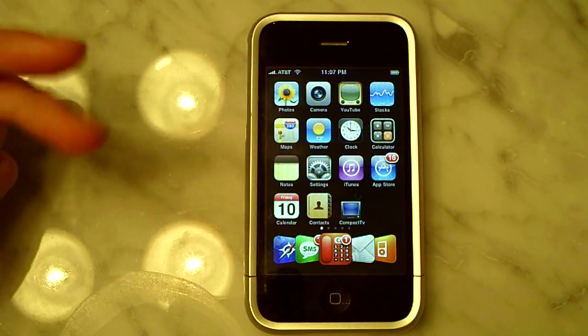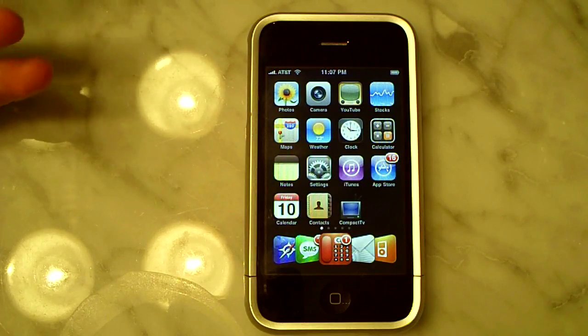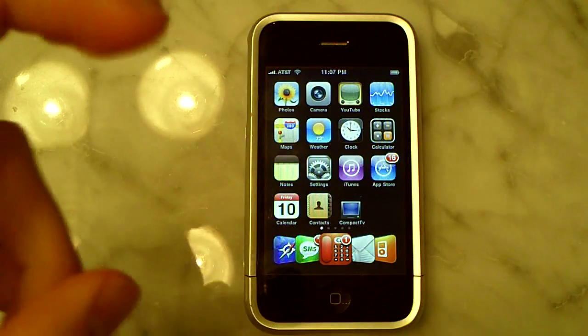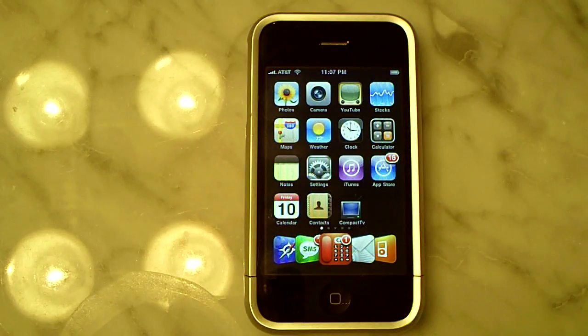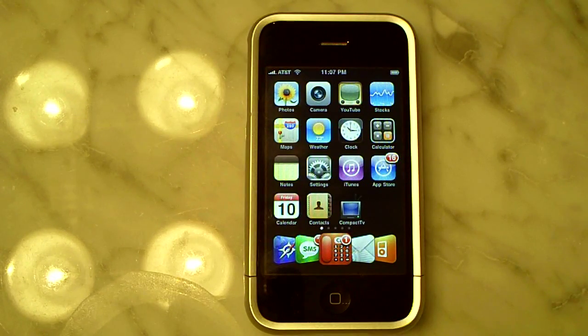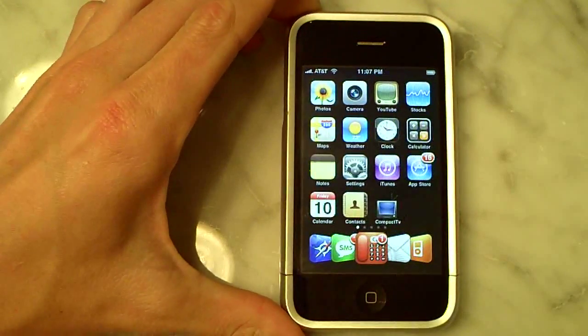Starting with the second generation jailbreak — as many of you probably know, the dev team released something called Final Snow. It's the QuickPwn tool, the new easiest tool to jailbreak your second generation iPod Touch untethered. I don't have a second generation iPod Touch, just an iPhone.